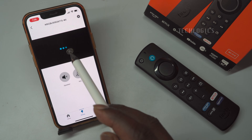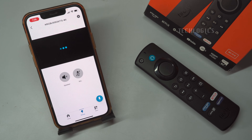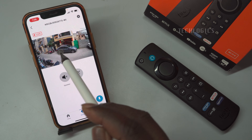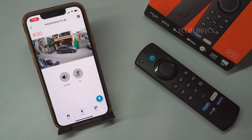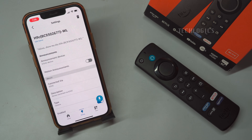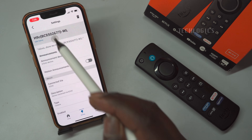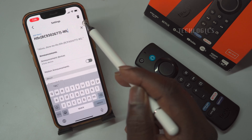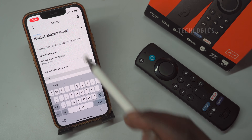By default, the camera will be displayed using its model number, which can be challenging to pronounce when using voice commands with the remote. To make it easier to identify and control your camera, it's recommended to rename it according to its location or another easily recognizable name. This way, you can quickly and effortlessly use voice commands to access the camera feed by stating its new name.